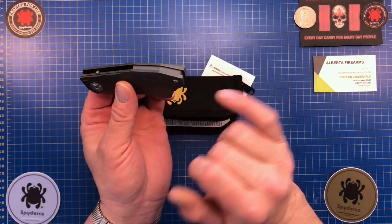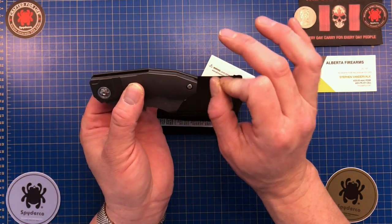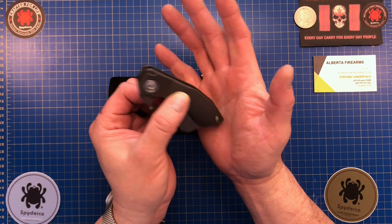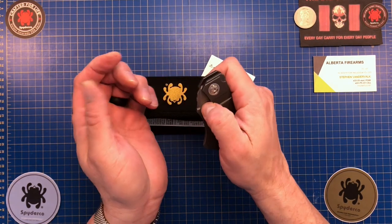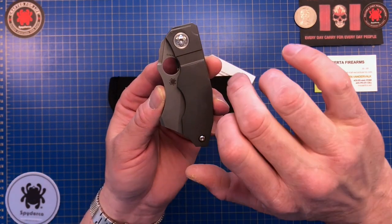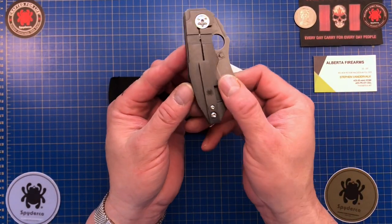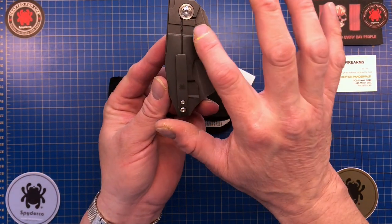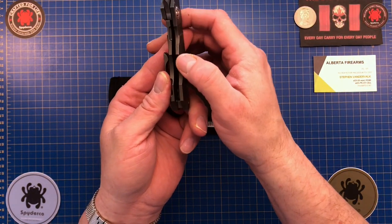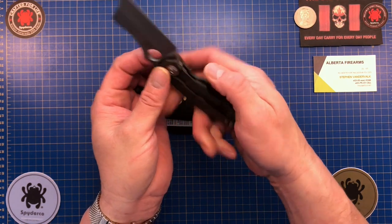You can see it's absolutely dead center — not left or right biased. The machining is really crisp along the entire thing, to the point where some of the edges are just a smidge pointy; machined to such great tolerances that they can bug your palm a little when carrying. They've got a 3D machined pivot collar on both sides. The stop on this side prevents you from over-traveling the Reeve's integral lock.